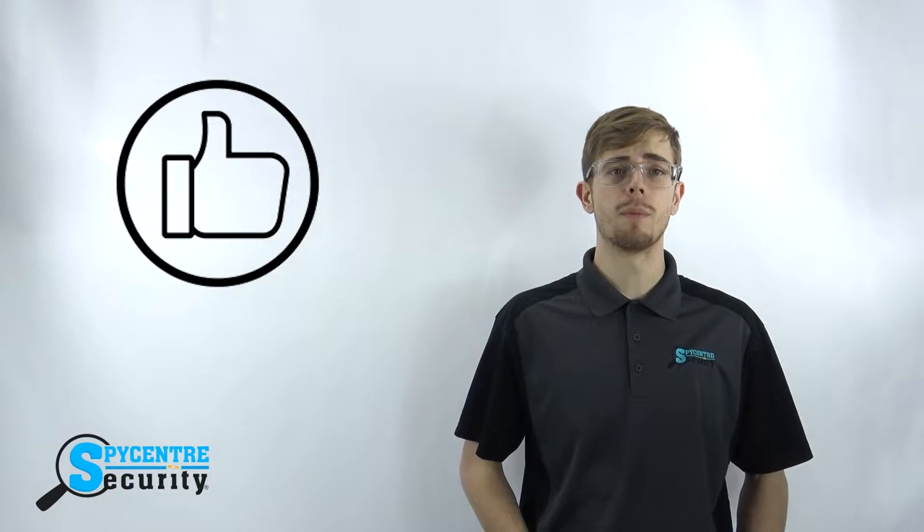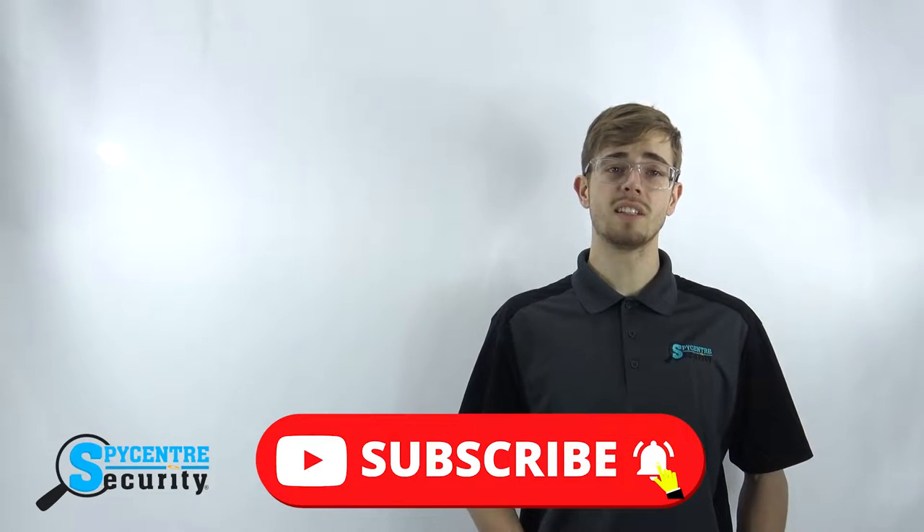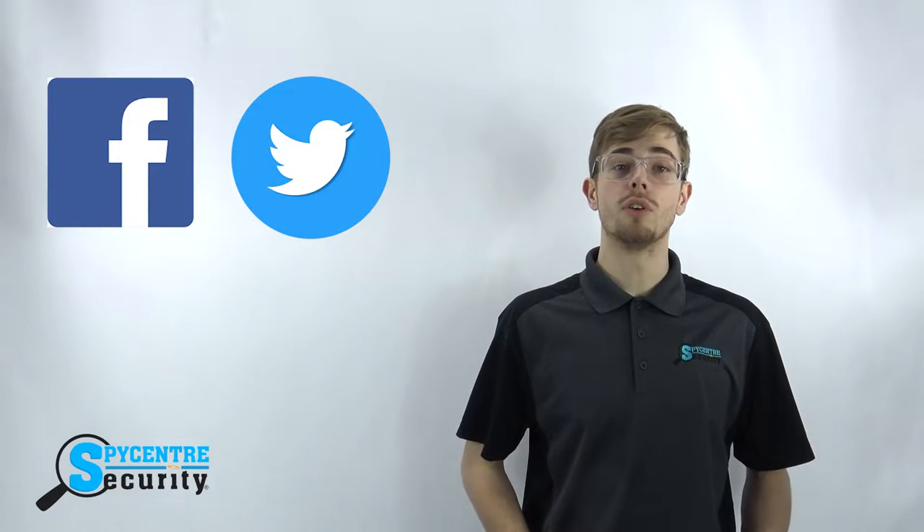But first, if you find this video helpful, please give our video a like and remember to subscribe to our channel for future tutorial and review videos. You can stay up to date on all the latest Spy Gear by following us on Facebook and Twitter — links in the description below. Also, if you would like to purchase this product, click the link in the upper right hand corner or the link in the description below.